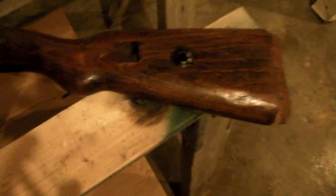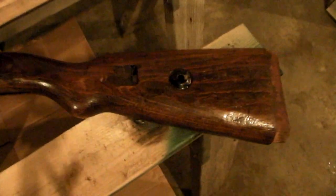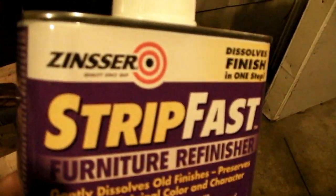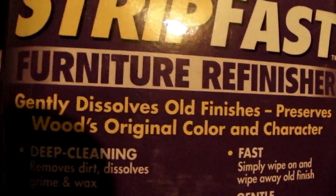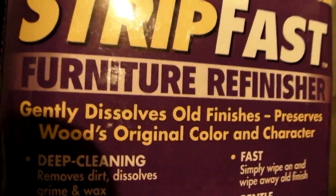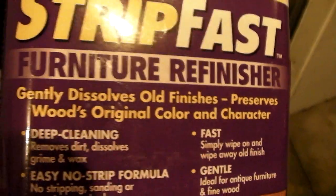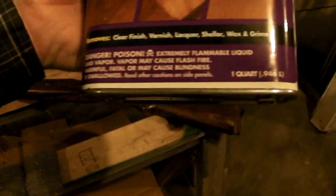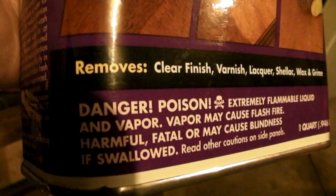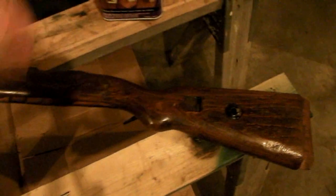I don't really like the way this shellac looks, so I'm going to refinish it. I went down to the store and found some furniture refinisher. It says it gently dissolves old finishes and preserves the wood's original color and character — that's what I'm looking for. It specifically says it takes off shellac. It's kind of toxic — danger, poison — so that's why I'm out in the garage today.